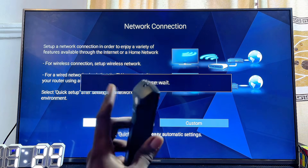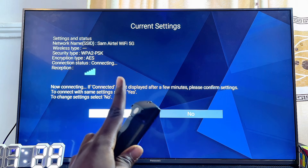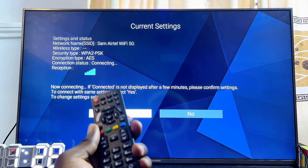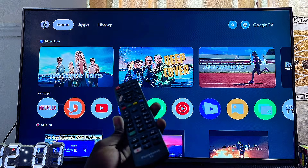In my case, with this older model of Panasonic TV, it has already automatically connected to my Wi-Fi network and it works pretty well. Try this on any Panasonic TV you have and you're good to go.